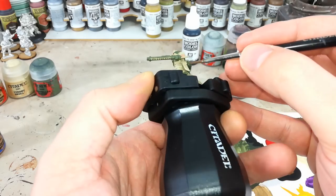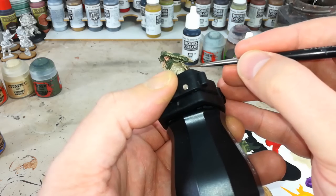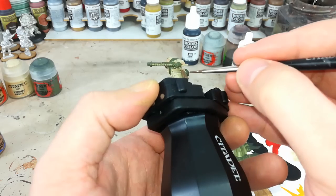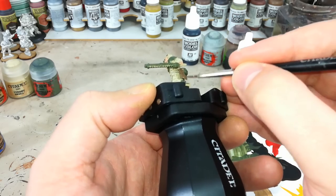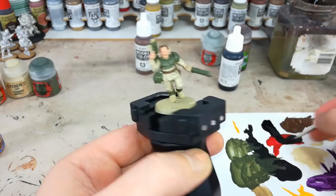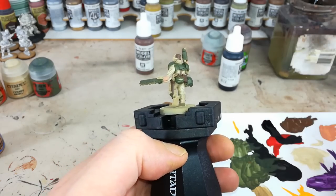We're going to go around all of the webbing - the pouches, materials, belts, that sort of stuff - and do that in leather brown. You can do this in black if you prefer, and if you were doing it in black, you could do the boots and everything at the same time. After all those brown details are done, you can see on the pouches and everything at the back how much of a difference that makes.